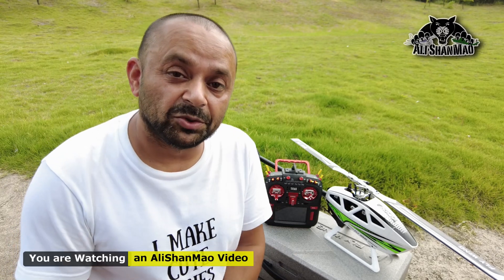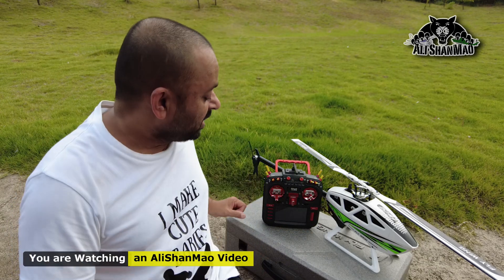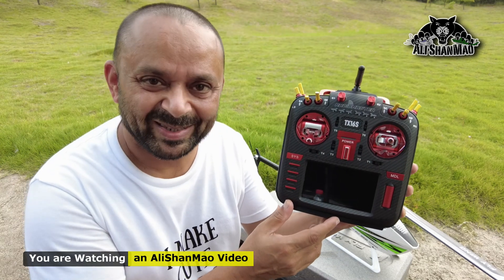Bismillahirrahmanirrahim. As-salamu alaykum. Greetings. Alishan Mal here. Welcome outdoors and welcome to flight testing of the Flywing FW450 V3 with my all-new Radiomaster TX-16S Mark II Max Edition.